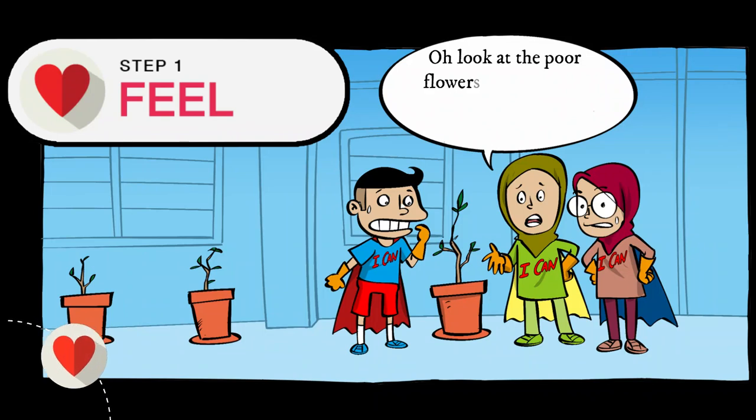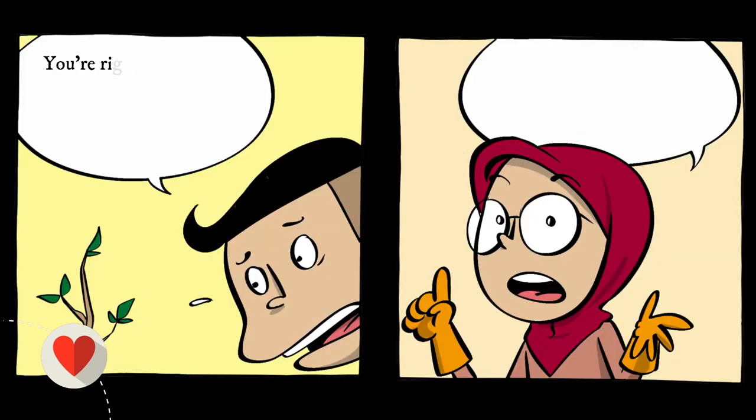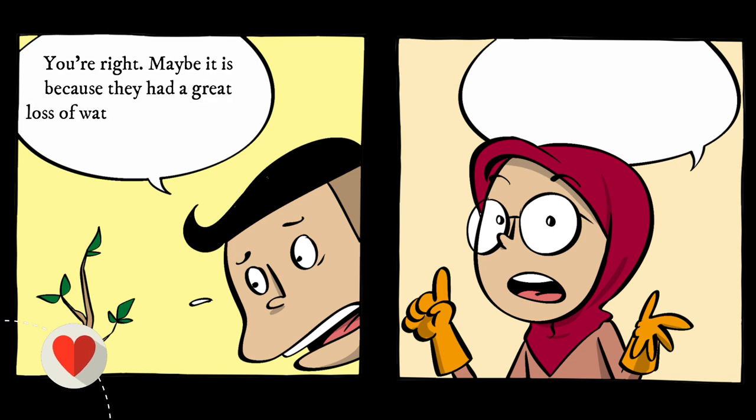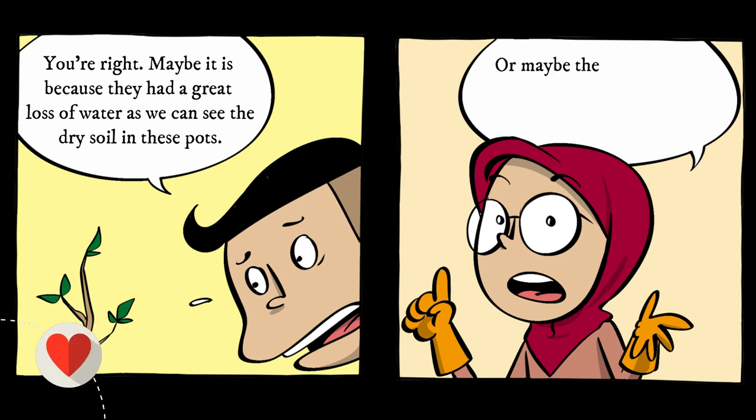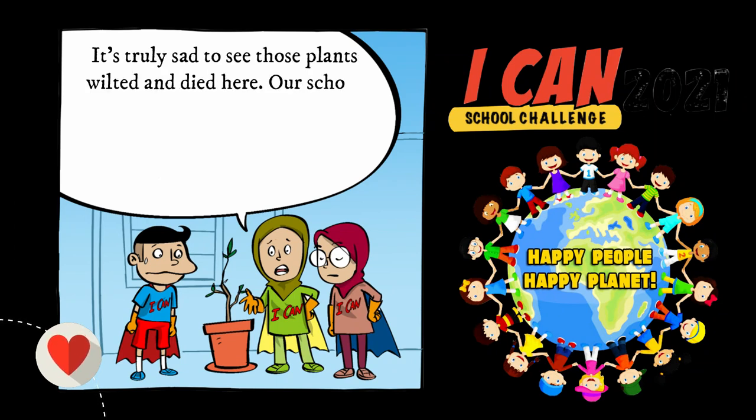Oh, look at the 4 flowers in this box. I feel so sorry for them. They almost died. You are right. Maybe it is because they had a great loss of water, as we can see the dry soil in this box. Or maybe the plants withered because they did not get enough nutrients and fertilizer. It is truly sad to see those plants wilted and died here.